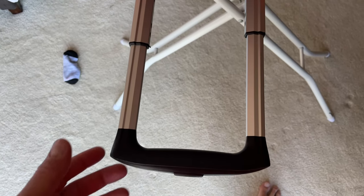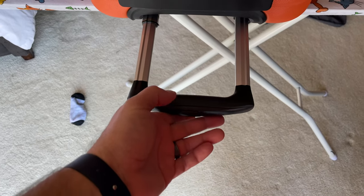It's got a pop-out handle on top which is sturdy enough. I mean, you don't want to abusively carry your luggage because you could break the handle — you could break the handle on most any piece of luggage — but I haven't had any problems with it.